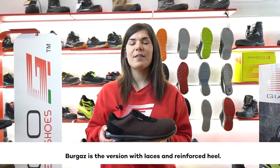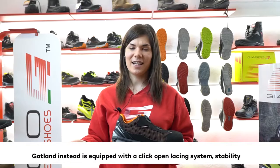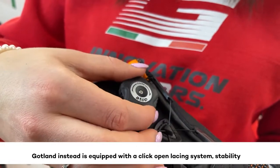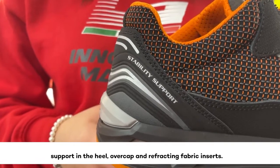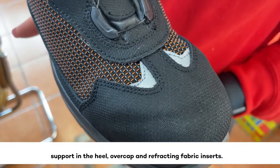Burgaz is the version with laces and reinforced heels. Gokla instead is equipped with a click-open lacing system, stability support in the heel, overcap, and refracting fabric inserts.